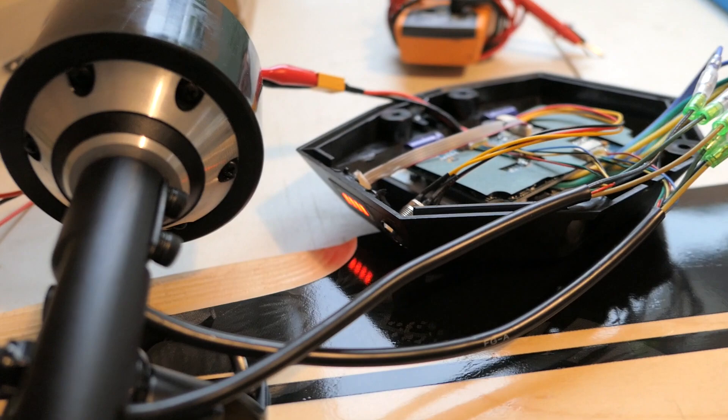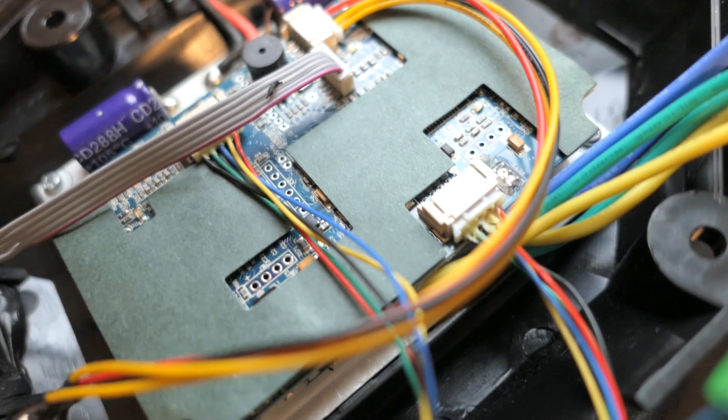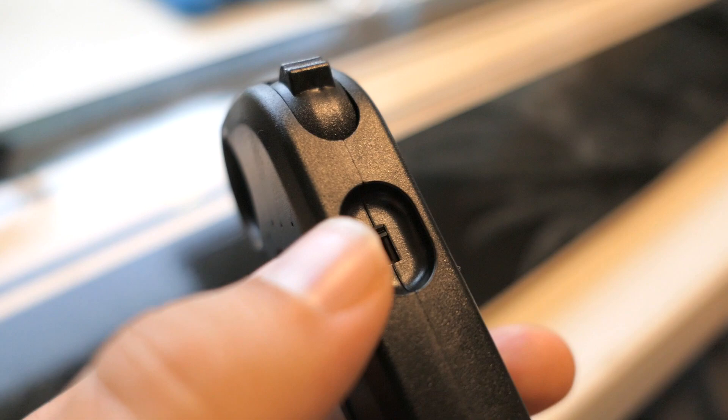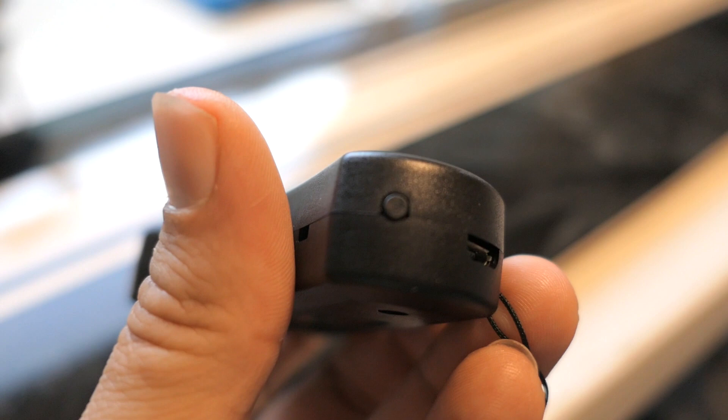Before butchering the board, I decided to connect the controller to my power supply — set it to 40 volts — and it fired up. There are LEDs blinking all over the board. When I turned on the remote it connected. I found out we have three speed settings: low is the trigger all the way up, medium is in the middle, and high is at the bottom. Pushing a button toggles reverse, and there's a power button and a micro-USB charge port.